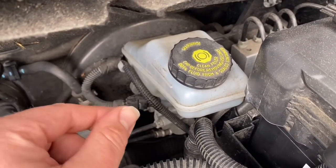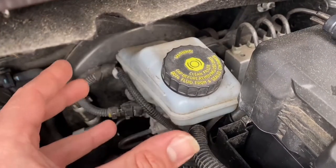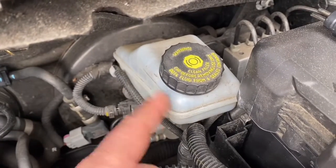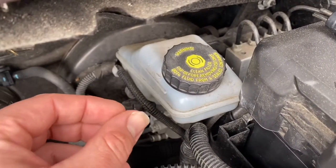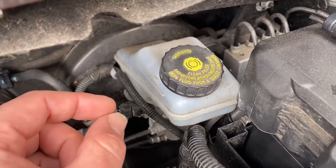If you are under the minimum, first replace and check the brake pads and the brake discs. If everything is okay, then check where the brake fluid has gone. After this, if everything checks out, then you can top up.